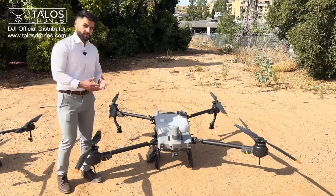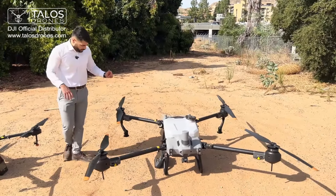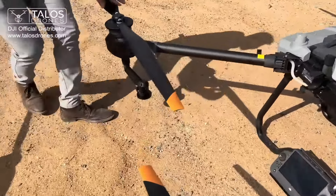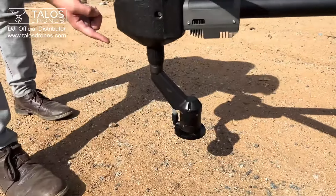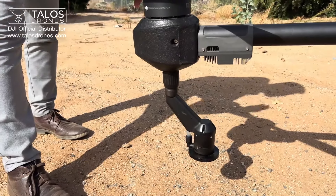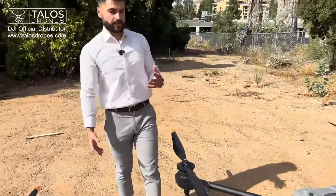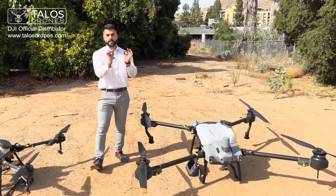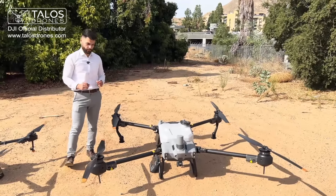Regarding the nozzles, we do not have TJ nozzles on the T20P or T40 anymore. Instead, there is a centrifugal nozzle system — you can see these spinners. From the remote controller, you control the speed of the spinner, and based on how fast it's spinning, you get different droplet sizes. So you can control the exact micron of droplet you want to spray, directly from the remote controller.